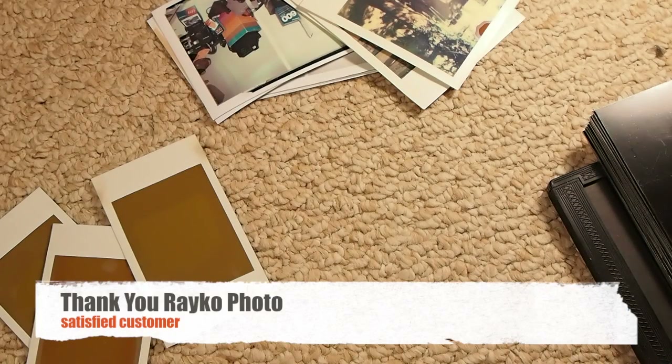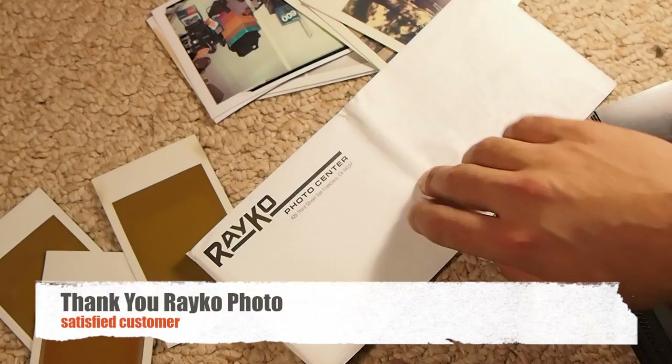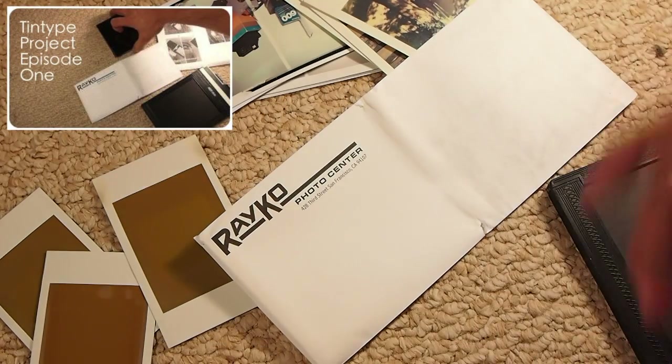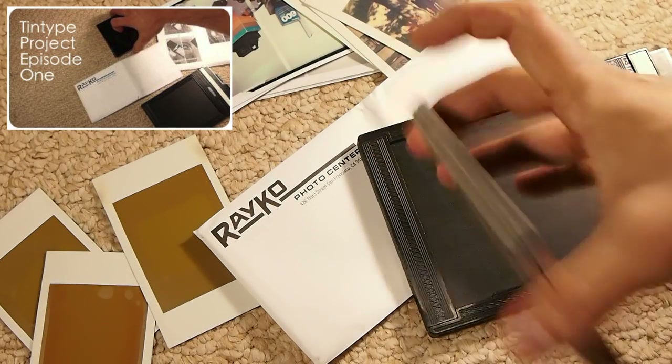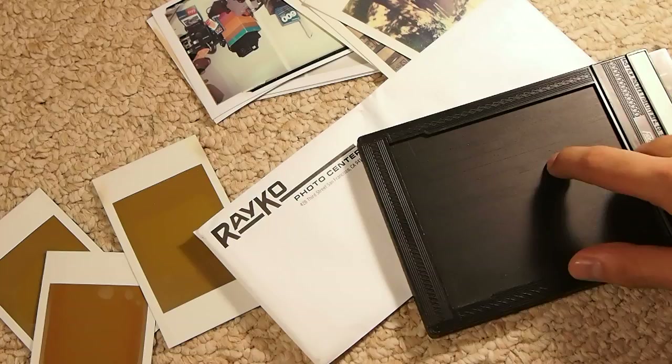I'd like to do a special shout out to ReikoPhoto. Previously in my tin type video, my first episode, I mentioned that they sent me a holder and only 10 plates, but it was supposed to come with 6 extra ones that were supposed to be included with purchasing one of these.